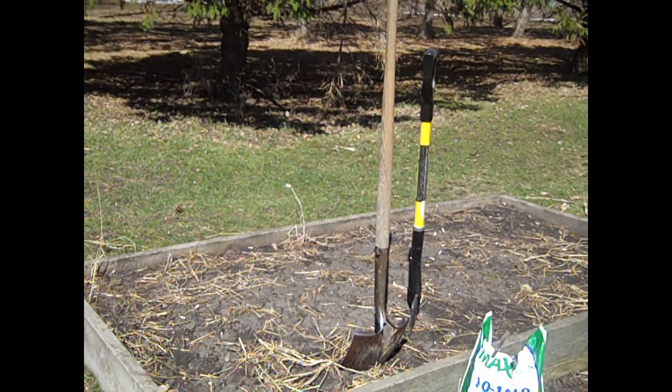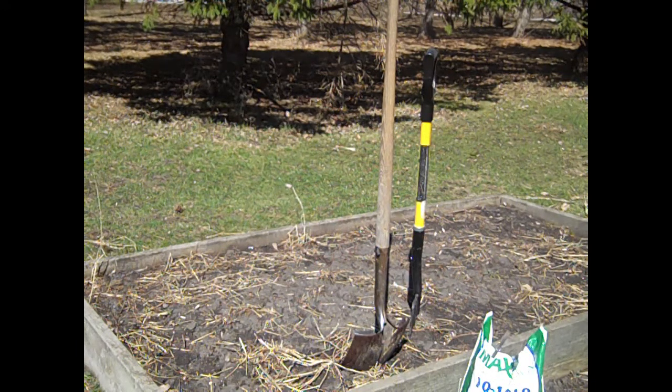Hi everyone, it's Missy. I finally get to do some gardening outside. A week ago today we had a storm that dumped two feet of snow on us and now it's all gone.